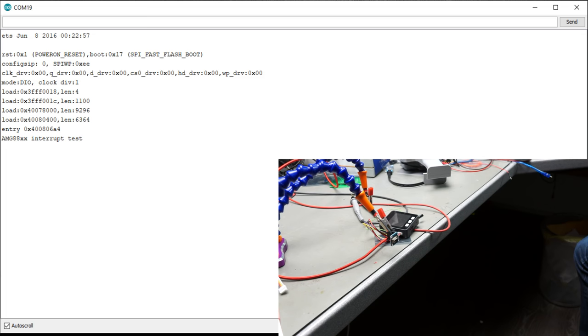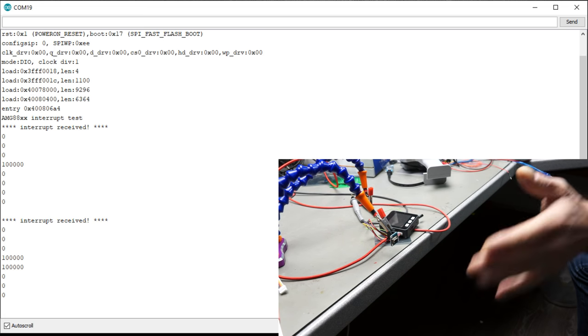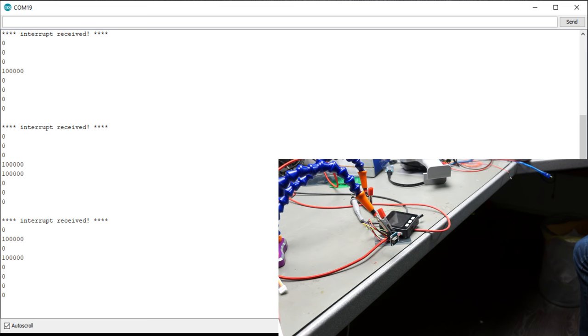If you want to detect only movements, you can use another feature of this sensor. It creates an interrupt signal if some pixels discover a certain temperature, and you can read where the increased temperature was seen.